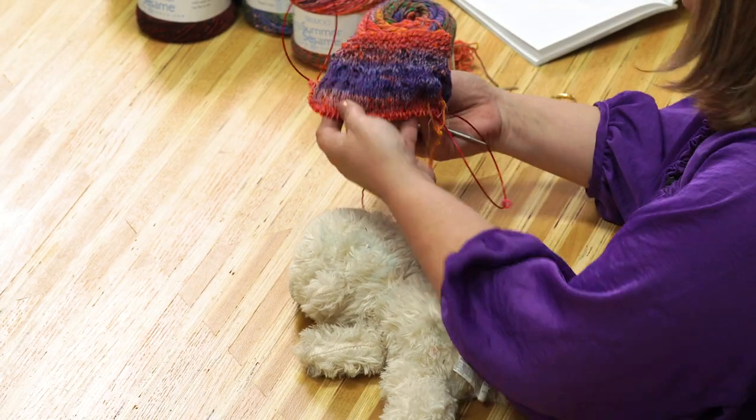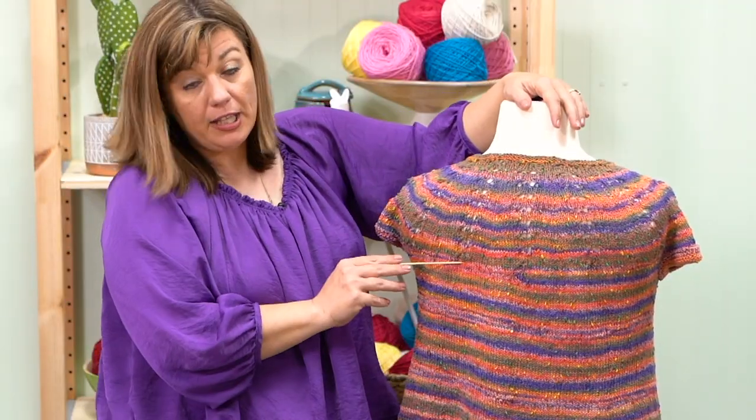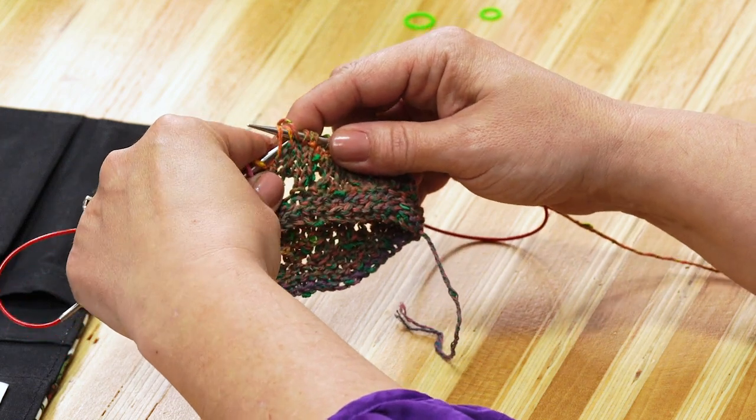It's worked top down in the round, so you can try it on as you go. Plus, I'll be with you every step of the way. Join me for the next four weeks as I walk you through picking a size, making a swatch, working the lace yoke, and fixing common mistakes.